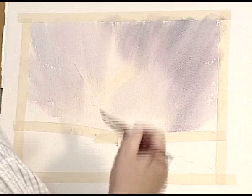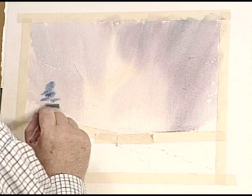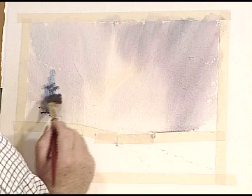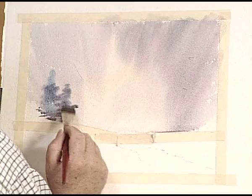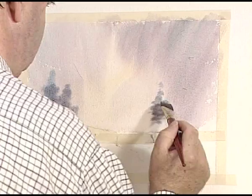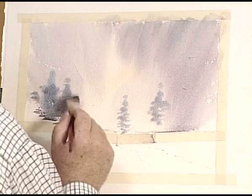Here we go — I'm not getting any definition, so I need more Payne's Grey and a bit of red. It's important to spend some time getting your colour right. I just want to drop that in to create a misty background. Using the corner of the brush, just dancing from side to side, creating some tree structure. It's going to blend in softly because the underpainting is still wet, so I'm not getting any definition — nor do I want any.